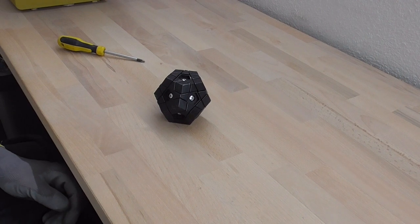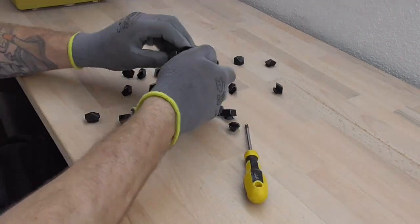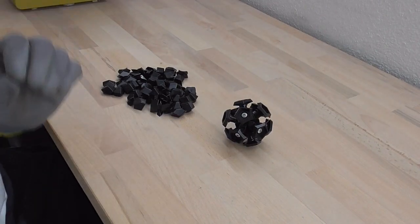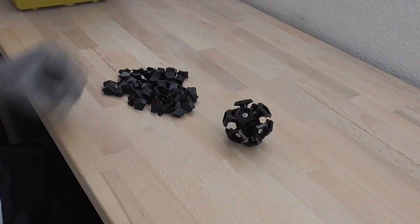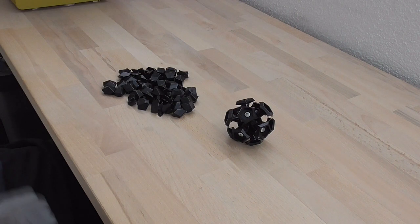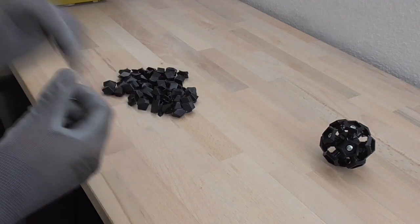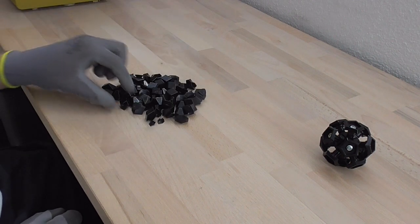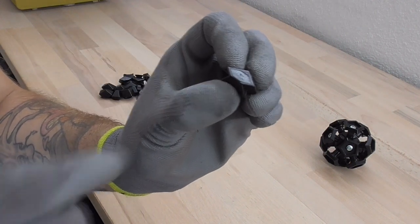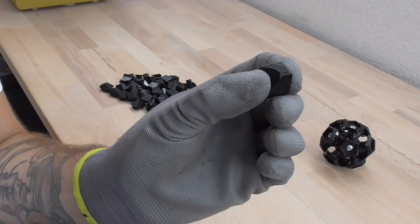First of all I would disassemble the puzzle. A Megaminx consists of 30 edge pieces, 20 corner pieces and 12 center pieces. Because the center pieces have big center caps with the extensions I showed you before, we don't have to modify these 12 parts right now. So we have 50 parts here. As you can see on one of the edge pieces there is the edge cap on it, and for the corner pieces we have a small little corner cap up there.